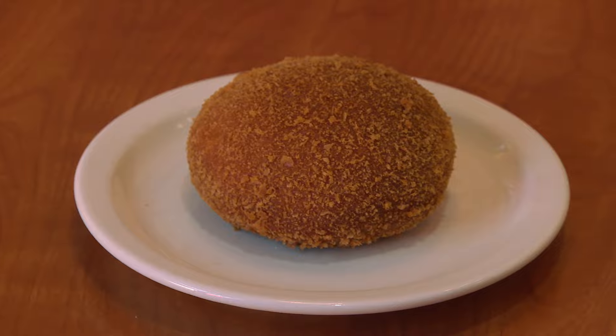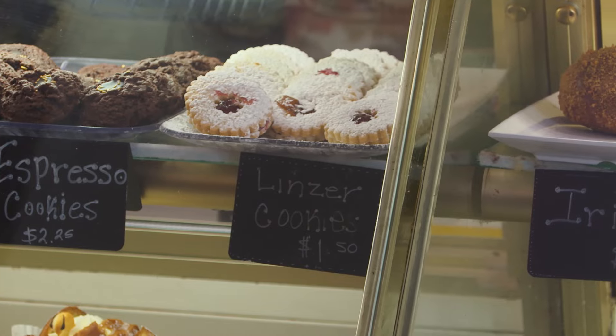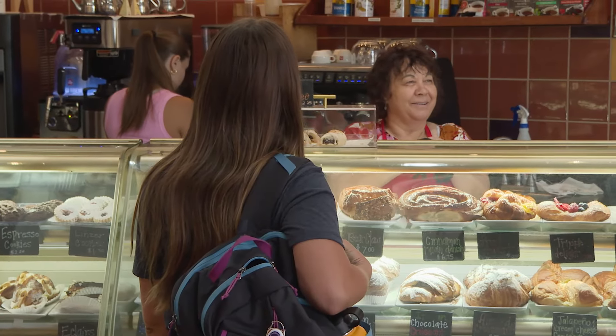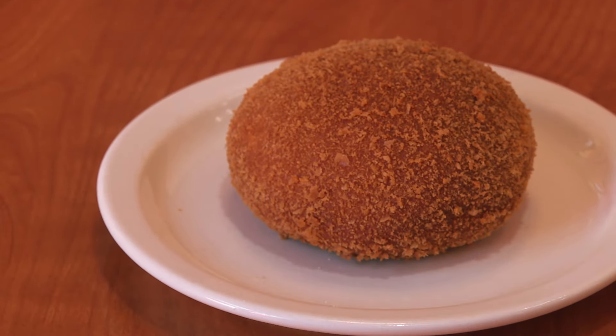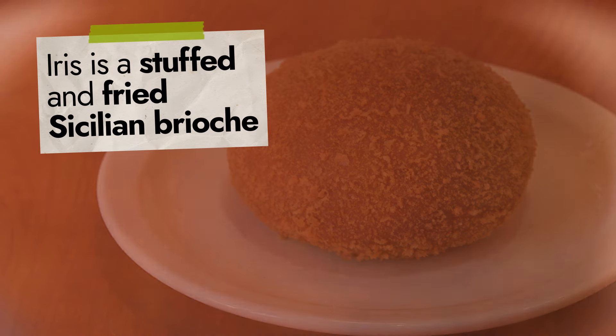This is Edis. I grew up with this. I was in high school, ate one every day. When we decided to open our Dolce, I told my daughter, we need to have Edis. The Edis is a Sicilian brioche that looks like a round donut, and is usually filled with ricotta, cream, or chocolate.